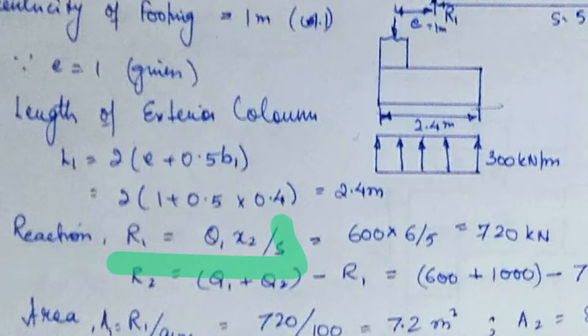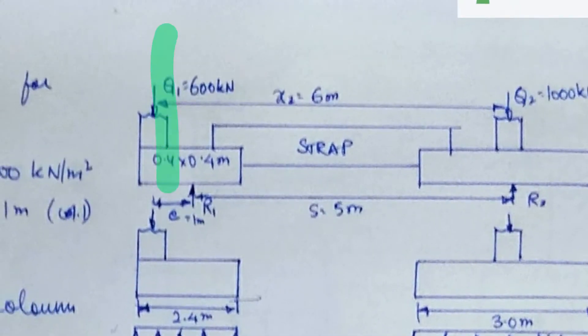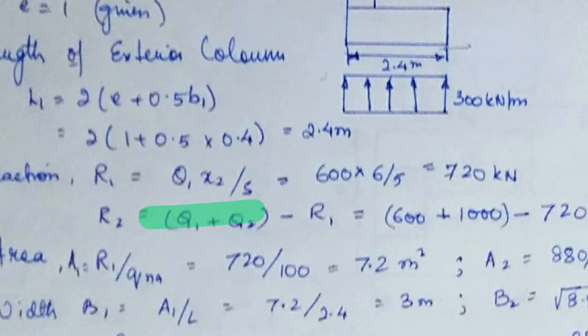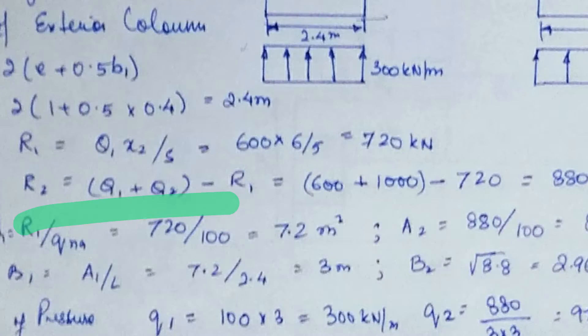Now calculate the reactions using R1 equals Q1 times X2 over S, derived by taking moments at R2. Substituting: 600 times 6 divided by 5 gives R1 equals 720 kilonewtons. For equilibrium, total vertical load must equal total reaction forces, so R2 equals Q1 plus Q2 minus R1, that is 600 plus 1000 minus 720, giving R2 equals 880 kilonewtons.